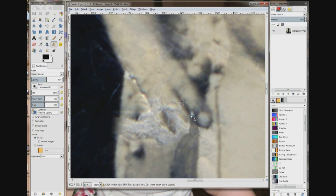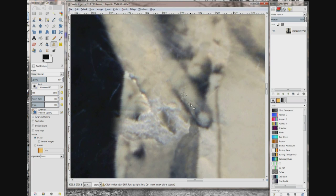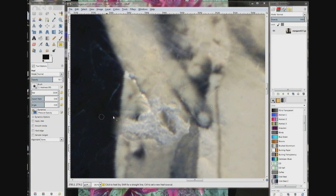Down here I have this white spot. I'm going to follow the angle of the shadow. Now I'm going to drag and see what happens. I'm going to drag again.